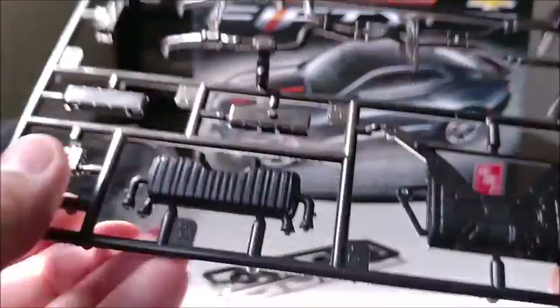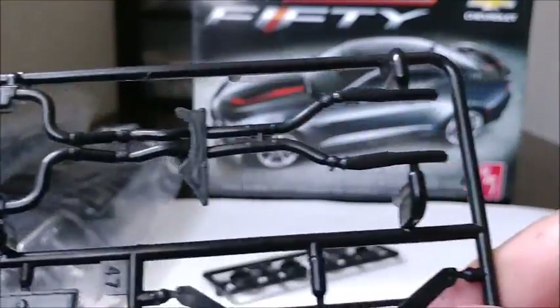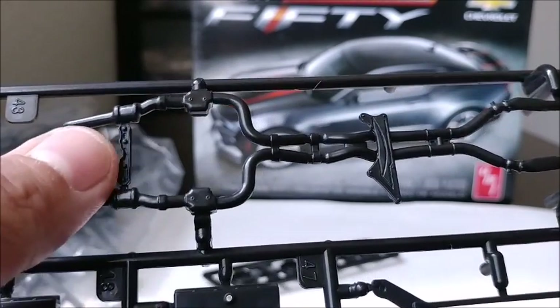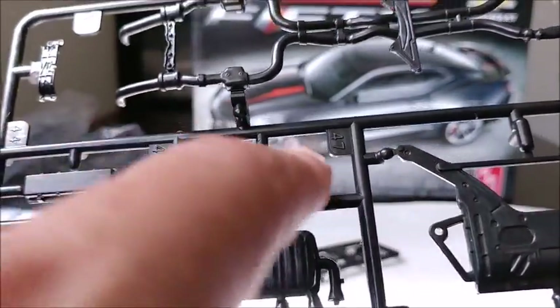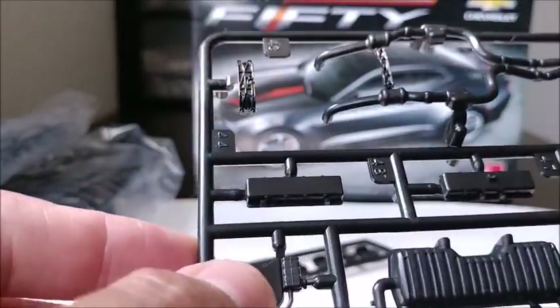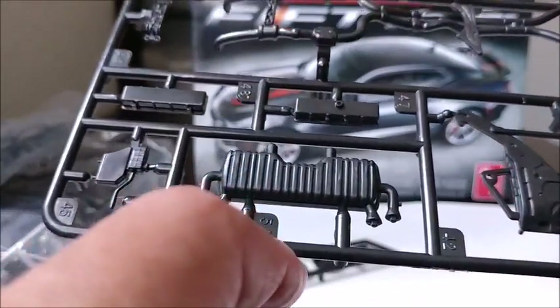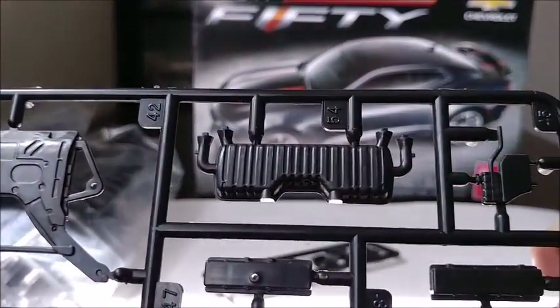Here you have your front cross member with molded-in lower A-arms. This is your exhaust system — very nicely detailed — with a molded-in cross member and another cross member for your transmission. Then you have your cylinder heads, part of the engine. This is more of the engine bay. There's the fuel tank area and the exhaust system with the exhaust pipes coming out. Overall, very nicely detailed — all molded in black.